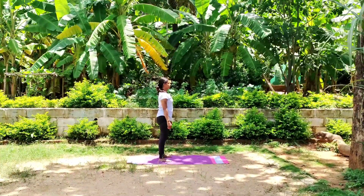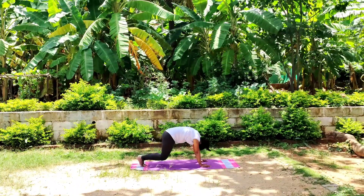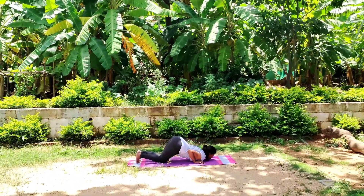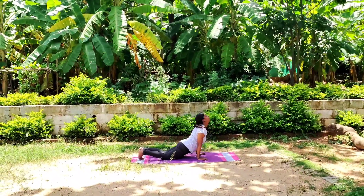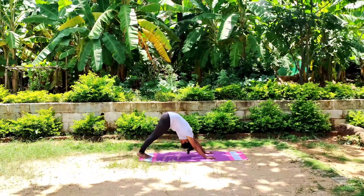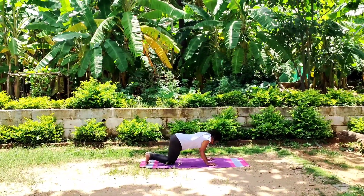Slowly come to downward dog position — Adho Mukha Svanasana. Slowly touch your knee, chest, chin — Chaturanga Dandasana. Upper facing dog. Downward facing dog. Don't touch your abdomen onto the mat.